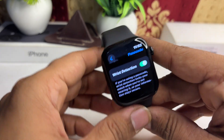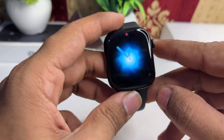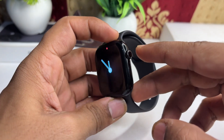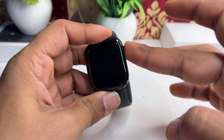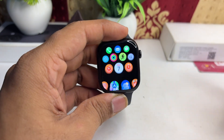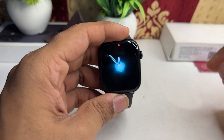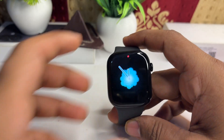Step 3 is to restart your device. Sometimes a simple restart can fix many persistent issues. To restart, long press the Digital Crown and the Side Button together until you see the Apple logo on the screen. Once you see it, release and wait for the watch to restart.